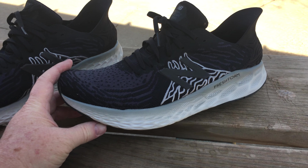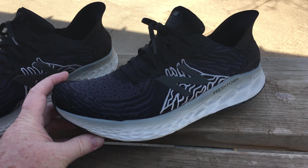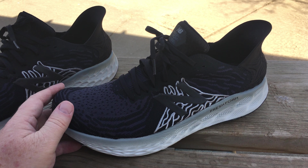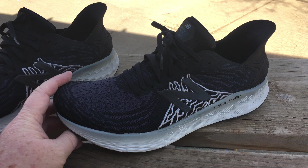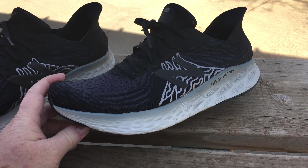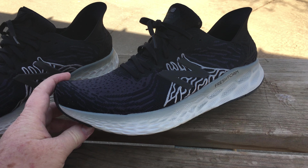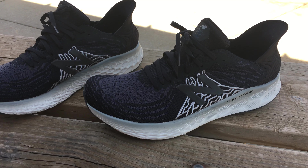I'm more of a Nike, Adidas, and Under Armour guy, so when it comes to other brands I scrutinize them a little bit more and I don't really want to spend my money on them as easily as I do with Nike or Adidas.